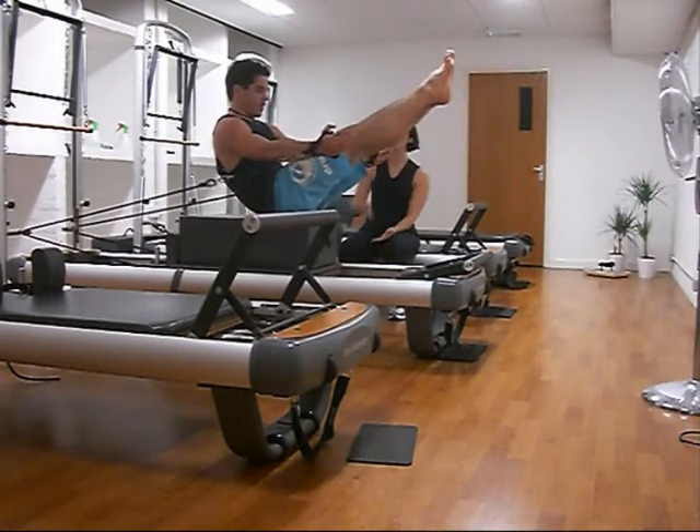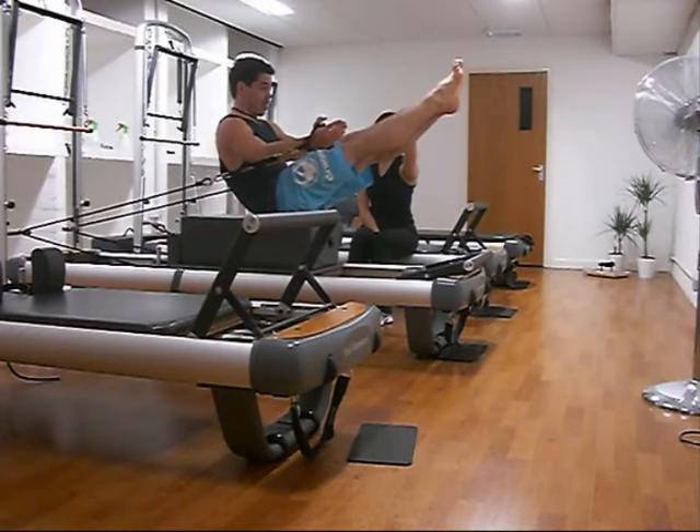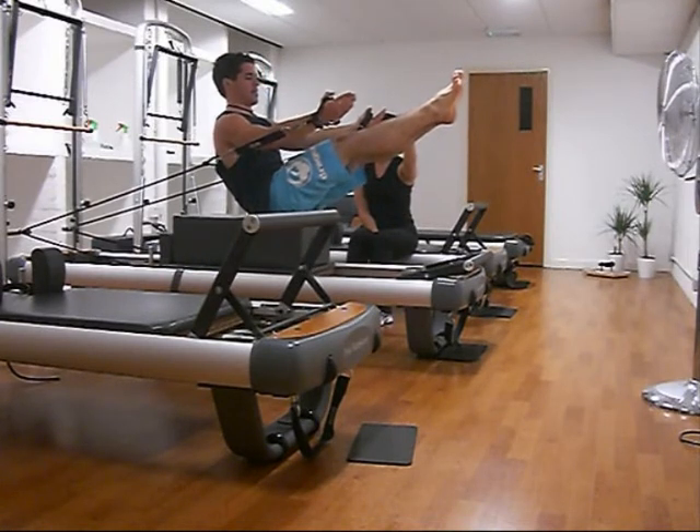Not only do you have to hold the position and balance on a tiny part of your butt, but you've also got a moving carriage underneath you and the resisting straps trying to pull you back. So it's really tricky to start off with.